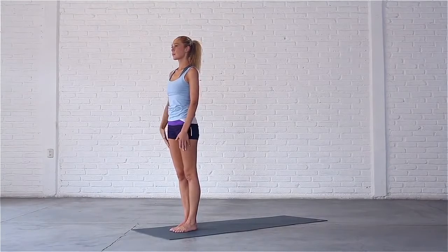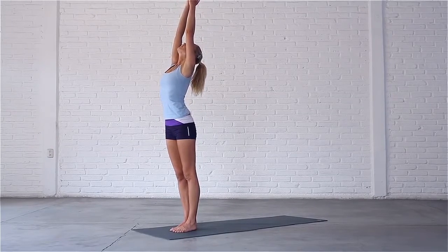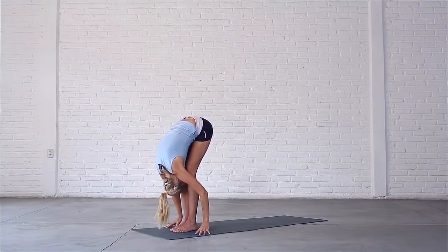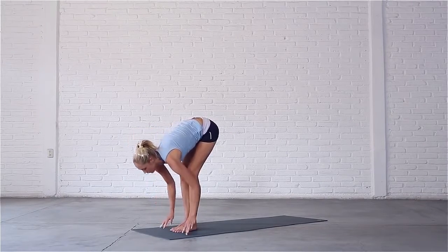Inhale, sweep your arms out and up, look up. Exhale, swan dive down into forward fold. Inhale, look up, draw your shoulders back. Exhale, step back to plank.